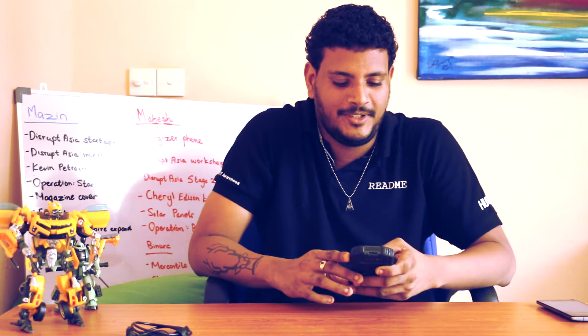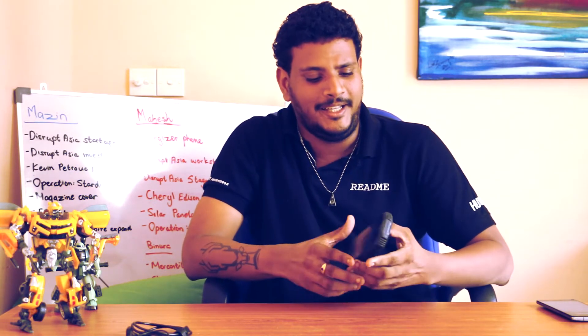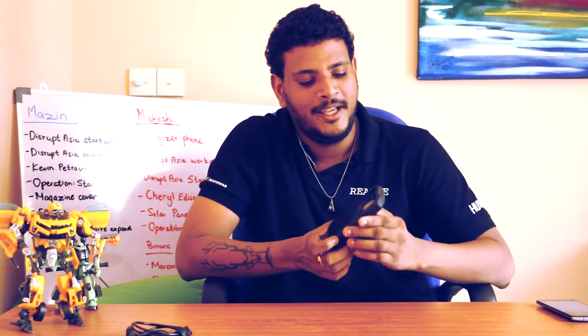Hi guys and welcome again to another new video. If you have watched the last few seconds of the video, you would have noticed Lahiru trying to hammer a nail into a wall using a phone. As weird as it sounds, that's actually what happened. And this is the phone I have with me - this is the Energizer Energy 400.